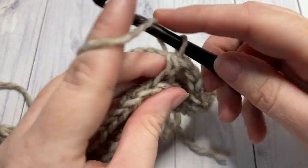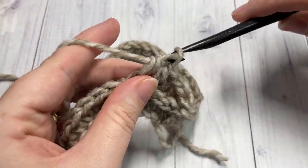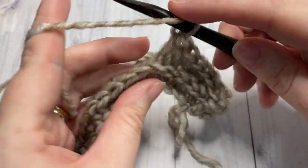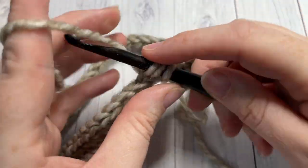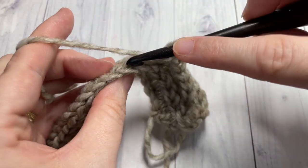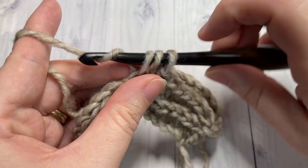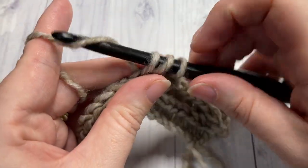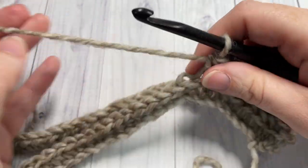Chain one and then work another round of half double crochet stitches in the third loop. You're going to work a total of five more rounds of half double crochets in the third loop, then meet me back here at the end of round six.